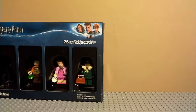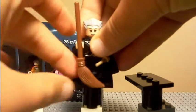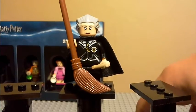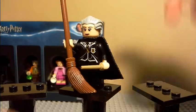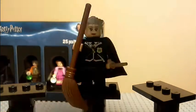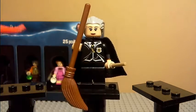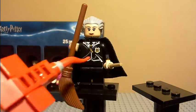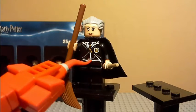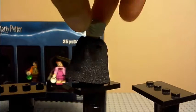The first figure we have is Madame Hooch, the broom teacher at Hogwarts. She has no printing on the legs. She has a tan colored wand and a normal brown broom. She has a printed tunic — the reason this figure is my favorite out of the four is because of this tunic; I think it's a really good tunic. She has the black cape, same as Darth Vader.